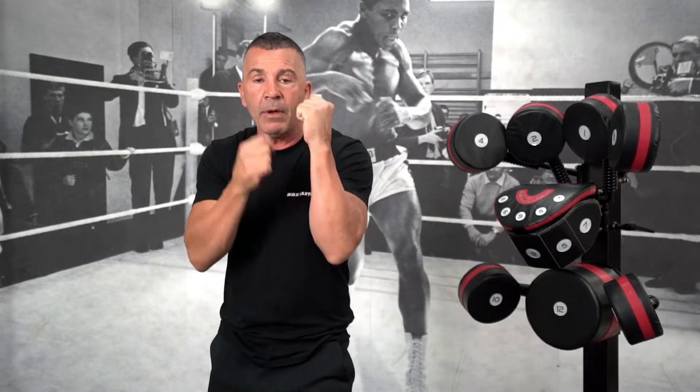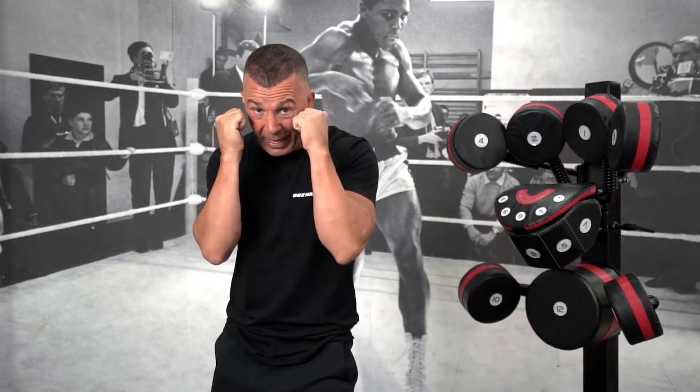For the left hook — number three — three things happen simultaneously, and this is very important. One: your left arm travels from vertical in guard position up to horizontal. At that very point in time, your head will move hard in the direction of the hook. Third: your right leg must be in position — not behind, but in position — and bend to allow that transition of weight.